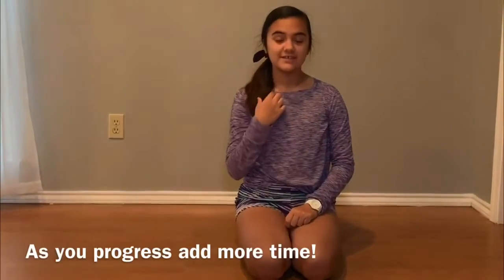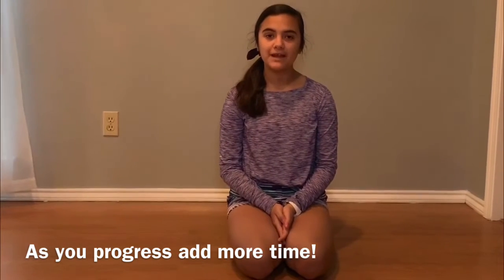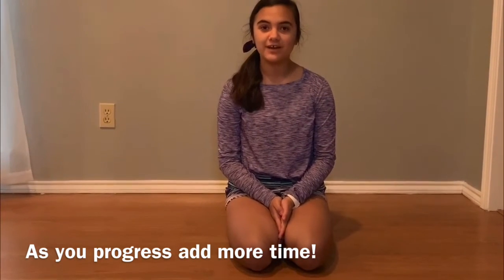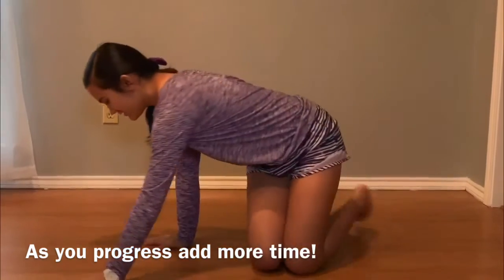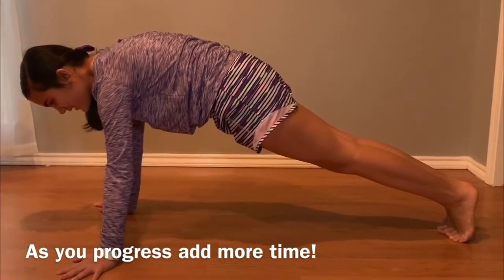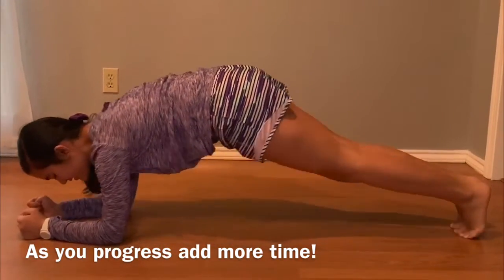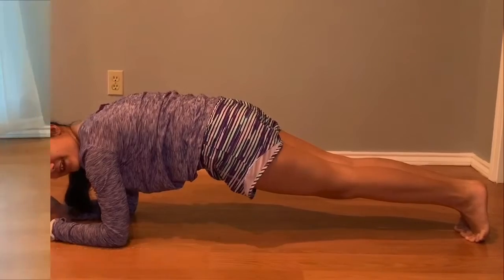We're now starting the exercises, and we will start off with the plank. We're going to start off holding it for one minute, but the more you get better at it, try to advance. You just want a flat back, and if your elbows are raised, you're just going to pull it down.